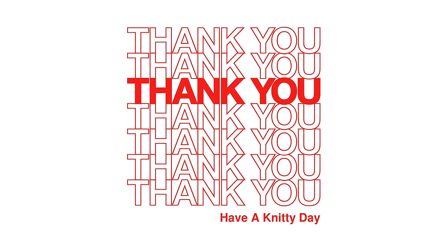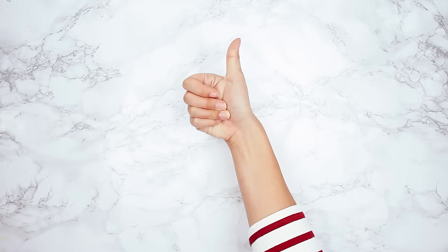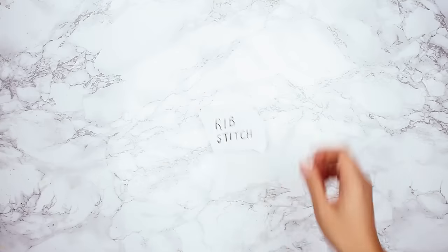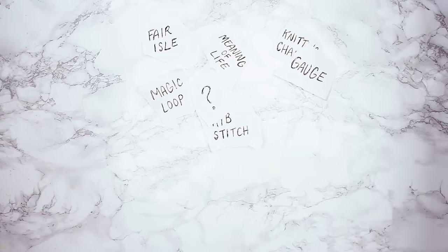Thanks so much for watching! If you liked this video, please give it a big thumbs up. If you want to see more technique videos like this, make sure to subscribe. If there's a technique you're struggling with or one you'd like to learn, let me know down in the comments. I'm Davina from SheepAndStitch.com — happy knitting!